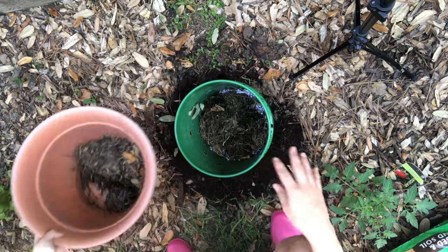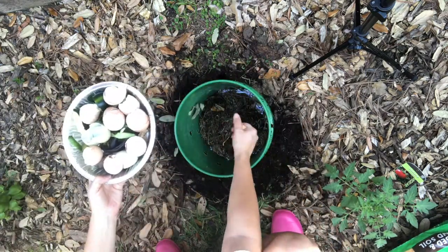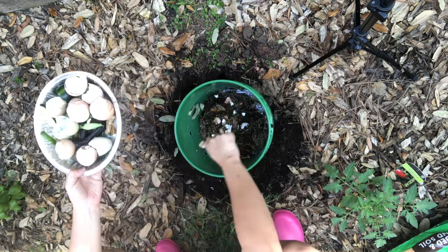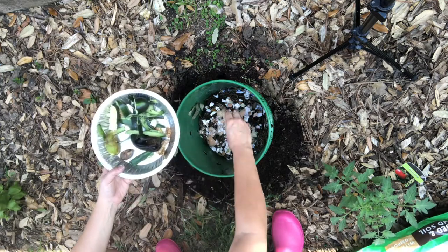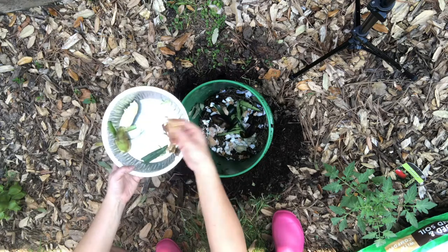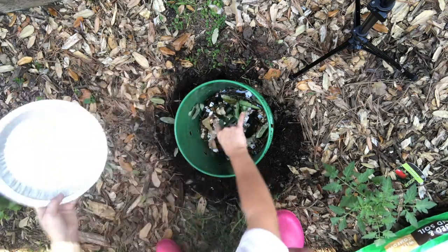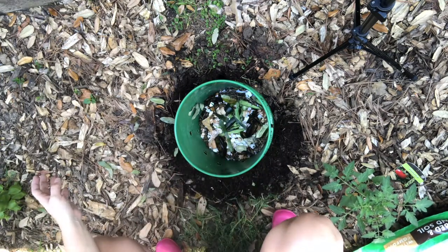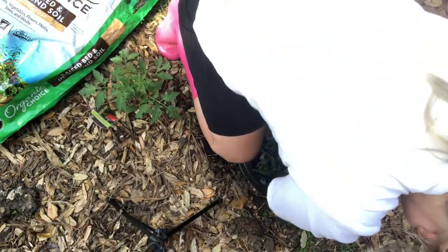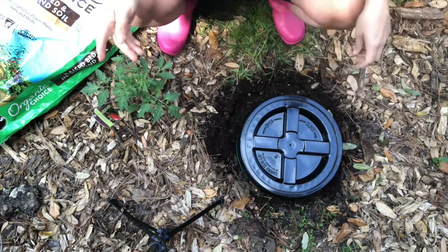Now it is time for the compost. I have this just from today basically. I have a dozen eggshells — whenever I crack an egg I just keep the shell — and these will all break down nicely, so I'm sprinkling these in like confetti. Now we have cucumber peel, avocado peel, avocado pit, sprouted grain bread, and some limes. That has all gone in. Now we're going to attach the lid — snap it on. Now that it's in here and sealed I'm going to fill it in with some more dirt.